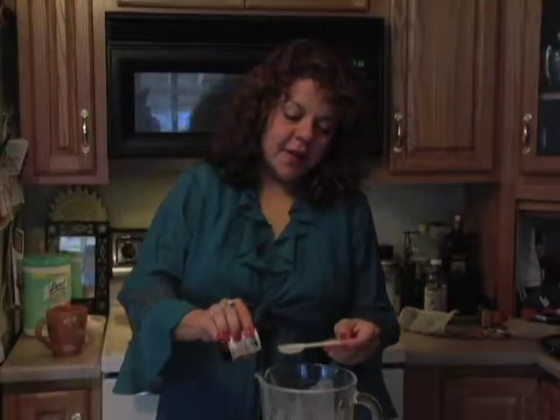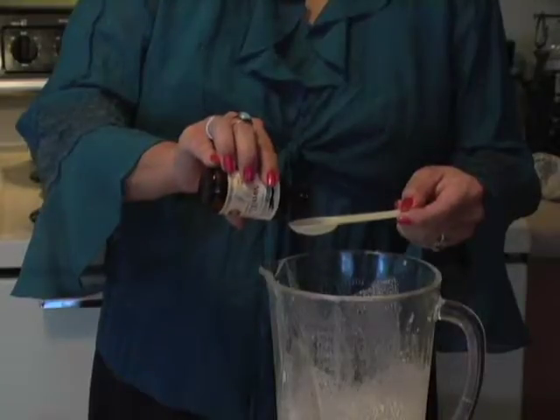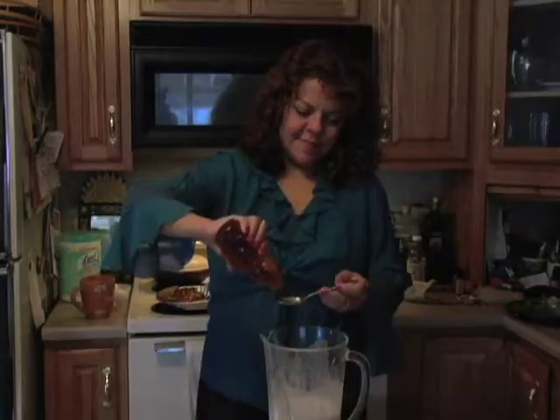Then put the liquid back into the blender and add your favorite sweetener. Try vanilla or honey, or both. They work great.